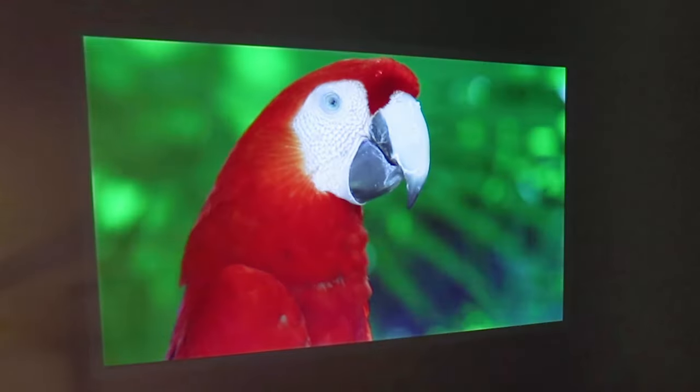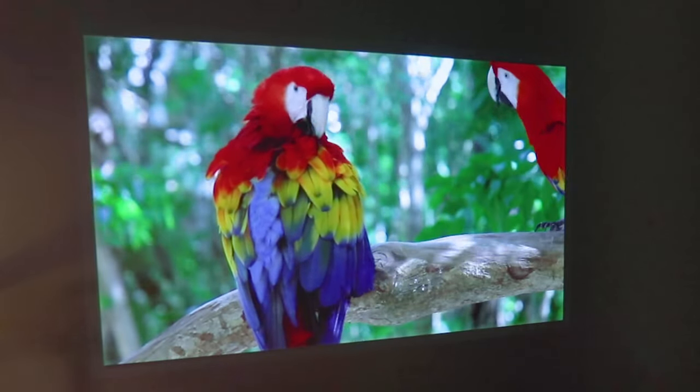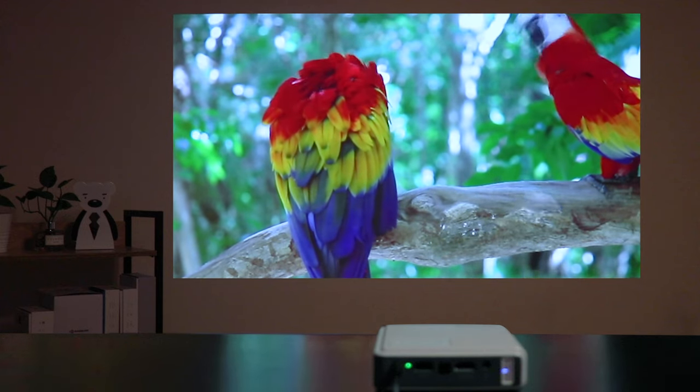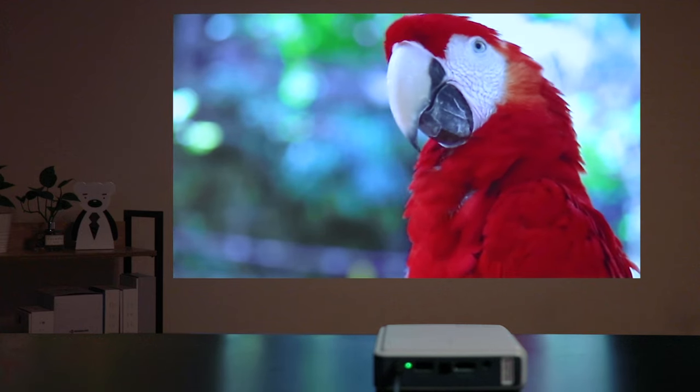J4A can display a crystal-clear, vibrant image. It has professional DLP technology that will let you watch content with amazing colors and detail. With 300 ANSI lumens, it is one of the brighter Android mini projectors and it will display a clear and crisp image.